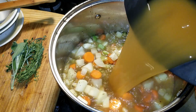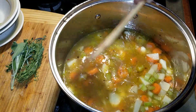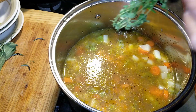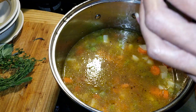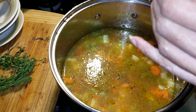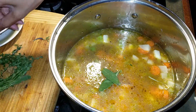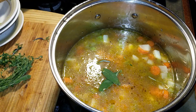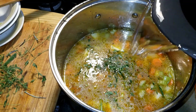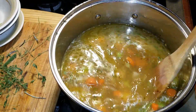Add the vegetable broth. Then add the fresh herbs. Add the water. Once you have added the broth and the water, you want to taste the soup to see if it needs any more seasonings.